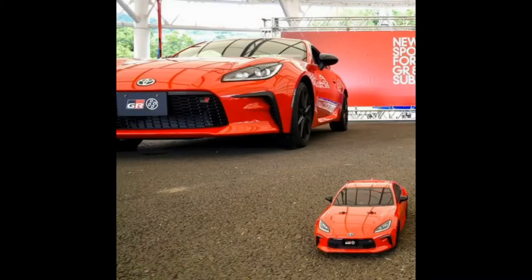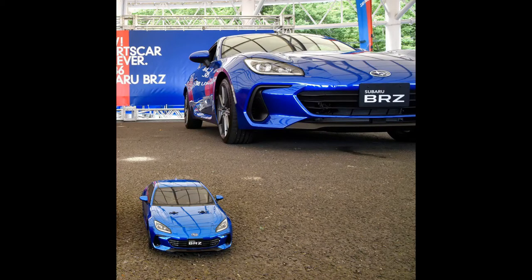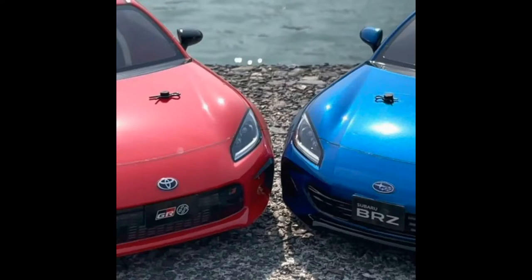The GR86 has the bigger mouth on the front bumper, as you guys can tell here in this picture. The BRZ has a little smaller mouth — the BRZ front bumper doesn't come across the bottom like the GR86 does. So the mouth of the bumper is a little more closed, which doesn't look bad. Both cars look great, as you guys can see in this picture here, both of them together. The front end of both cars looks awesome.